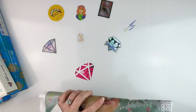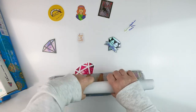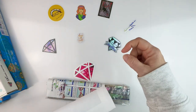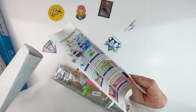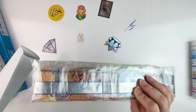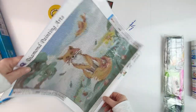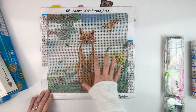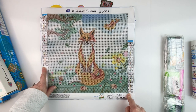This one says it's a 35 by 35, so we'll see when we measure it. It's a cute one. I don't remember the company names but I'll stick links in the description below. We get instructions, drills, a ground kit, and it has DMC codes on the drill. It's a cute little fox with a bird, some trees, and a fox in the meadow. 36 colors, which is a lot for this size of painting.